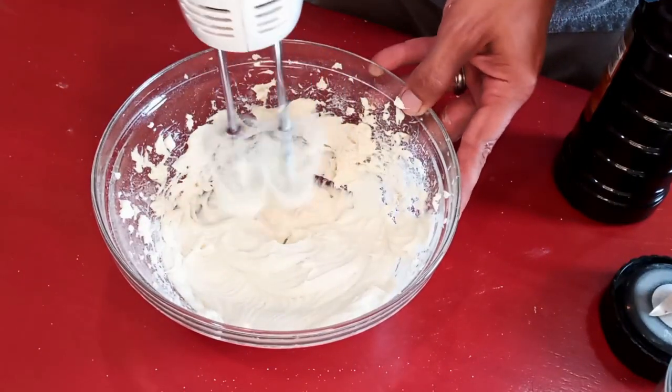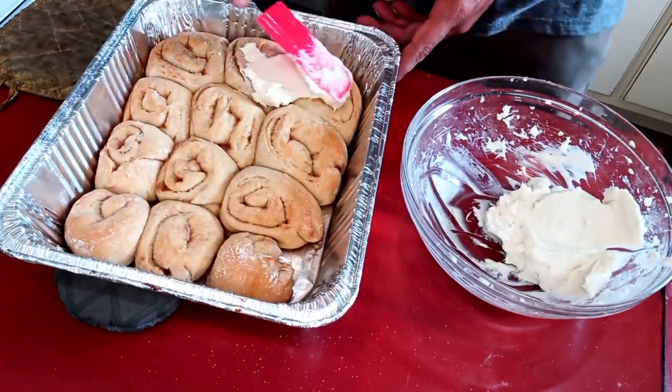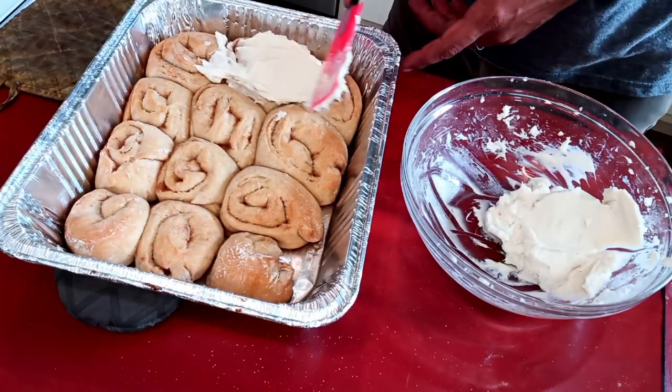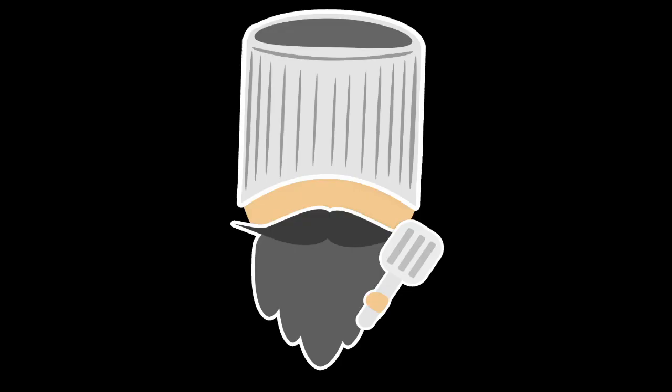I like to spread this icing on right out of the oven so it kind of helps it melt and get down into the crevices — because I'm a monster and I do things like that. But anyway, these things are awesome, I've heard nothing but good reports on them.